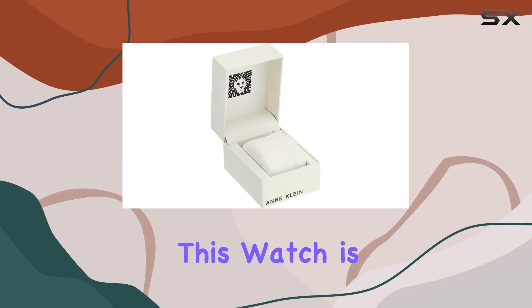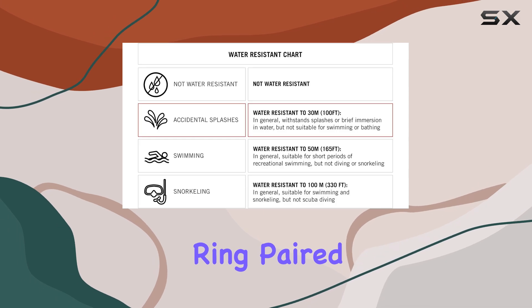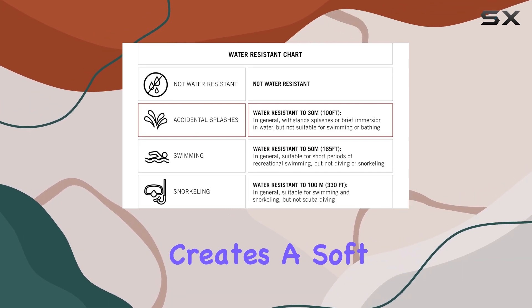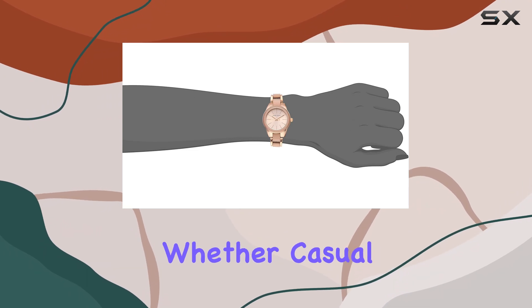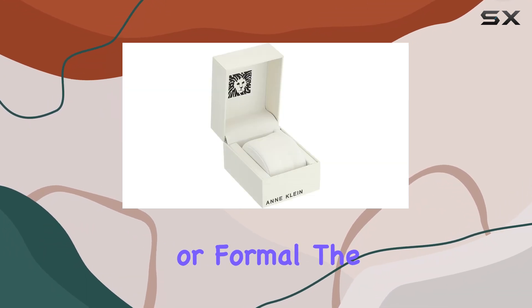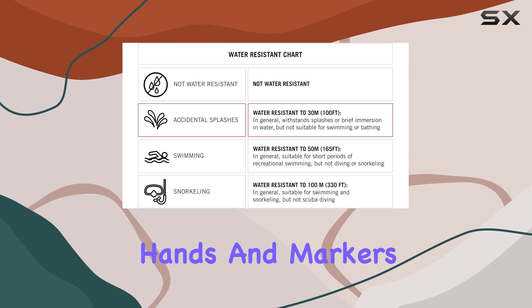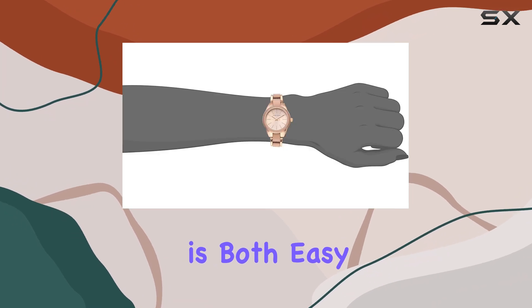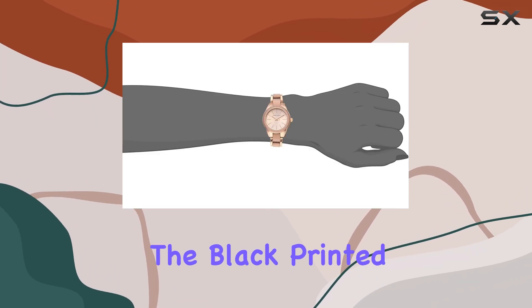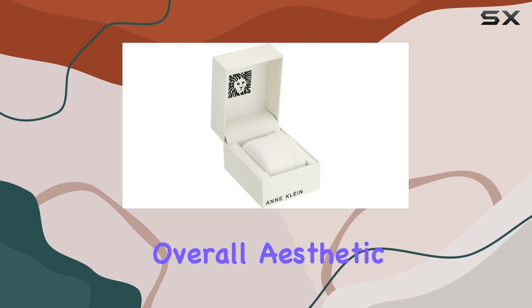One of the standout features of this watch is its eye-catching design. The light pink resin top ring paired with rose gold tone accents creates a soft yet elegant look that can complement a variety of outfits, whether casual or formal. The pink sunray dial, adorned with luminous rose gold-toned hands and markers, ensures that telling time is both easy and stylish. The black printed outer minute track adds a nice contrast, enhancing the overall aesthetic.